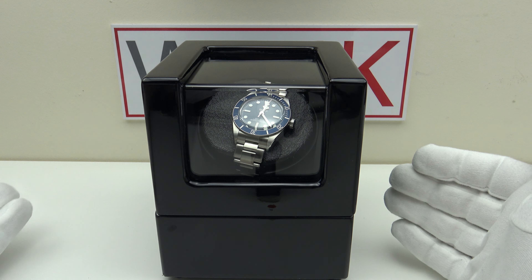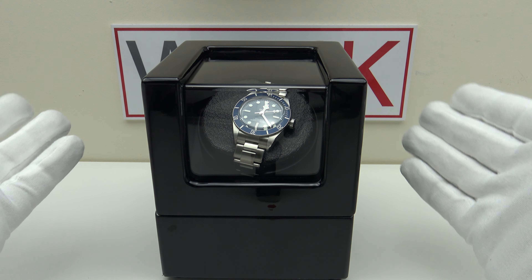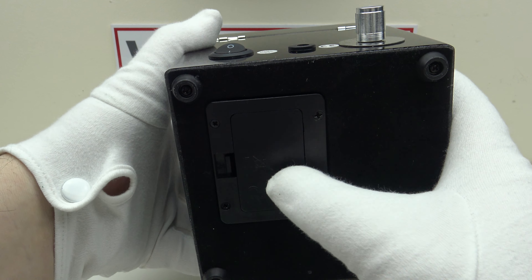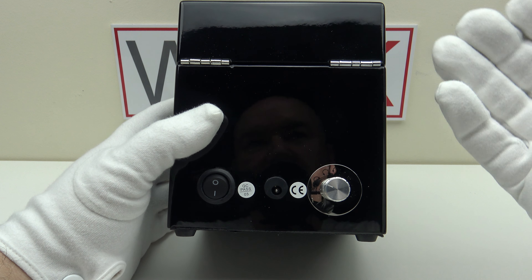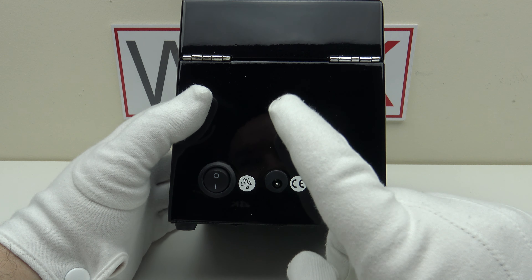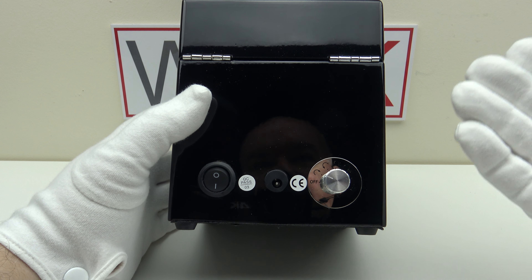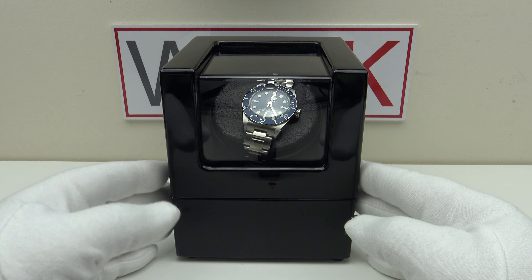At US$50 including shipping, with a 5% discount available by signing up your email, I think it's excellent quality and excellent value. You get the choice of three plug types — European, American or UK — or you can run it on two AA batteries. The only real negative is that it only goes up to 900 turns per day across its clockwise, anti-clockwise and alternating settings, or 650 TPD on the second alternating setting. I'd like to see an additional TPD knob to adjust from 500 up to 1500 turns per day for higher power reserve movements. For a 40-hour power reserve movement such as an NH35A or SW200-1, 900 TPD will suffice.